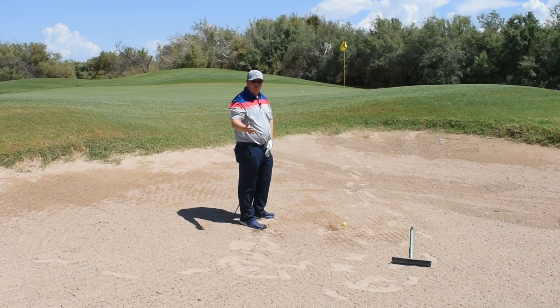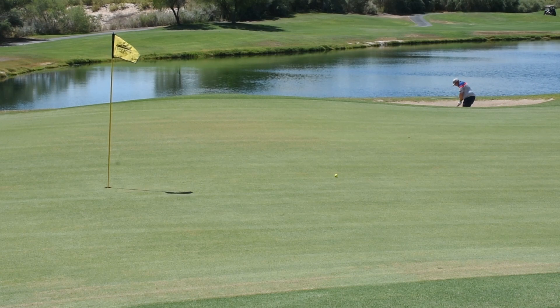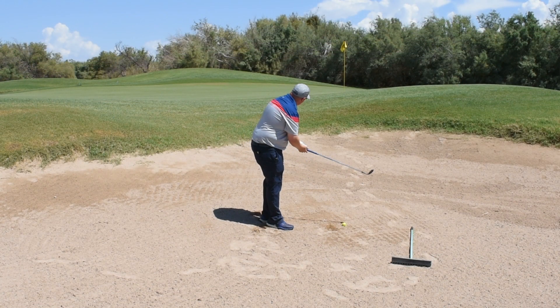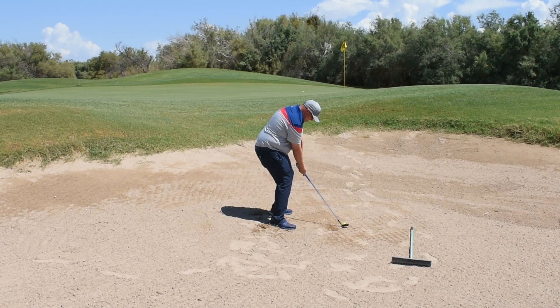That one rolled out a little bit more than I wanted to. However, we're still close enough to the green. It didn't stop because it didn't need to — it landed soft enough. We're going to try to get this one all the way to the hole. The second one, same thing: half a ball, get your base going.